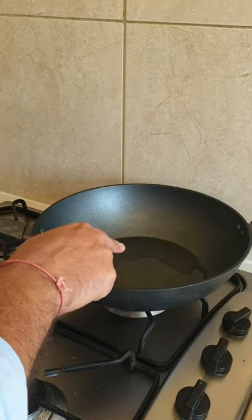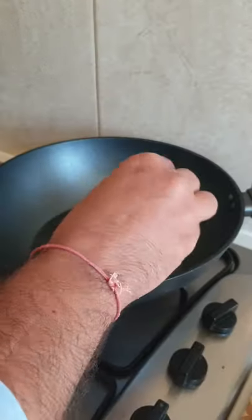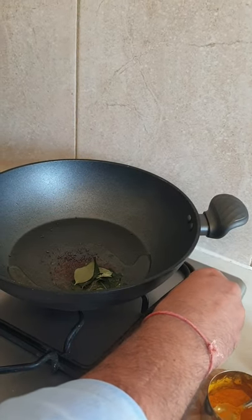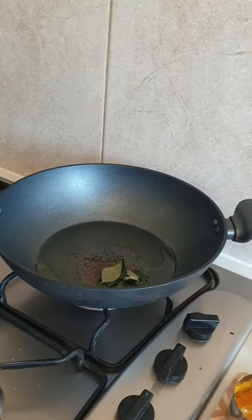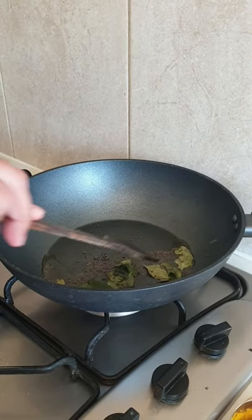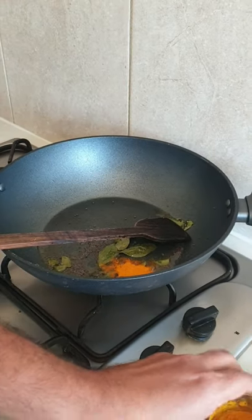I've heated a pan with two tablespoons of oil on a slow flame. It's already hot, so I'll add mustard seeds and curry leaves. Let the mustard seeds pop — stir a little bit on a low flame.